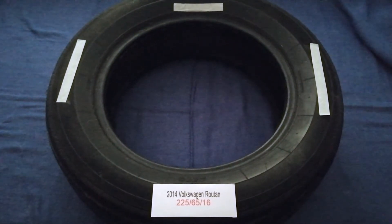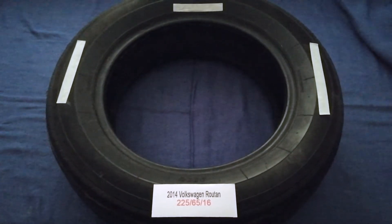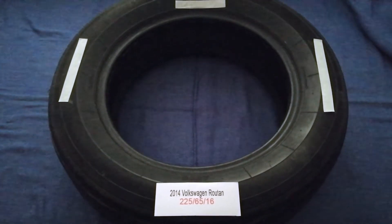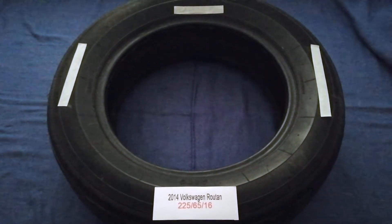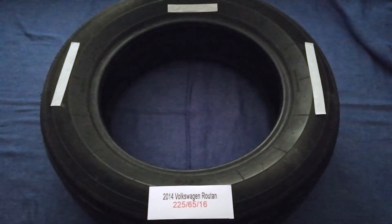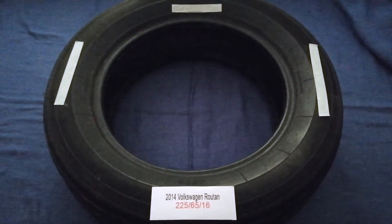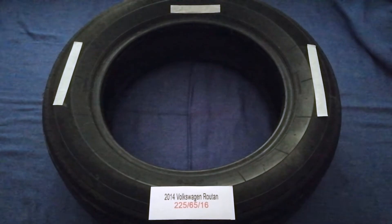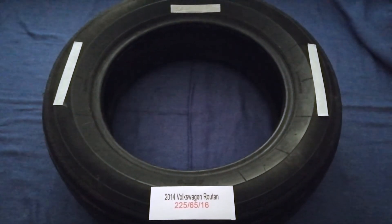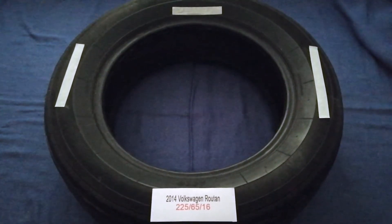So once again, the tire size for your 2014 Volkswagen Routan is 225/65R16. If you know a cheaper place to buy tires for your car, make sure to leave a comment and let the rest of us know. Don't forget to check the video description for the most recent price. Thank you for watching — please like and subscribe.